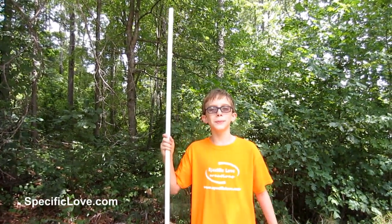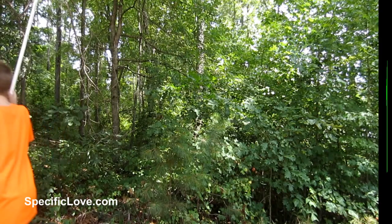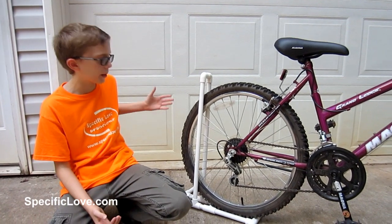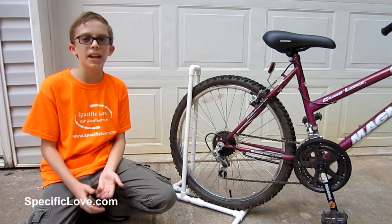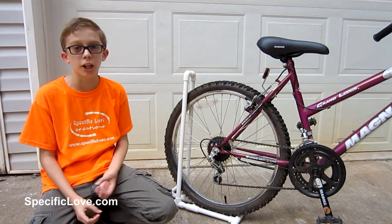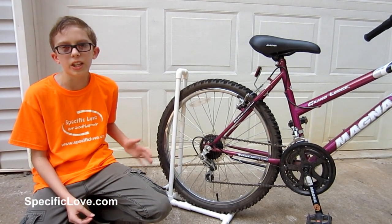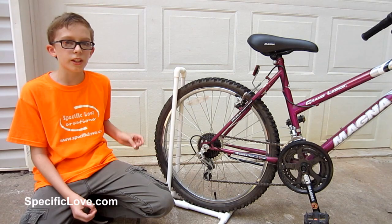Oh hi! Welcome to Specific Love, and this is the 17th edition of 10 Life Facts with PVC. Let's begin! Many viewers have wanted us to make a bike stand for their nice, fancy, expensive bikes that do not come with kickstands. Well, this is just an easy, simple way to make a bike stand with PVC.